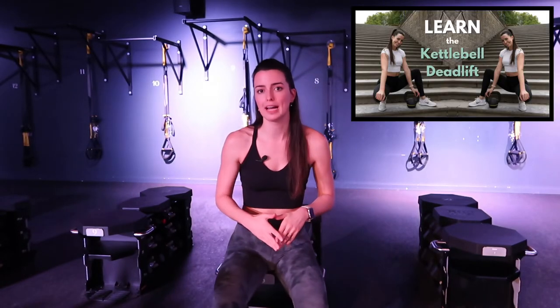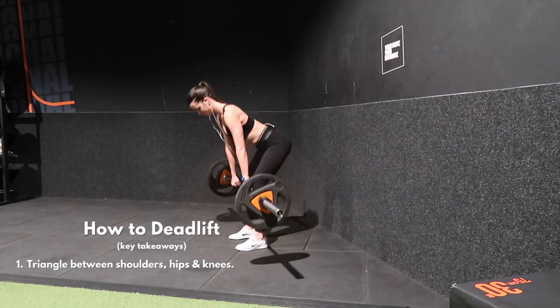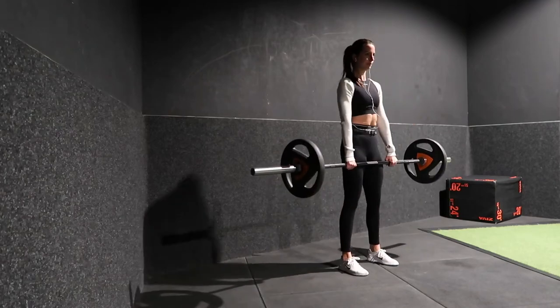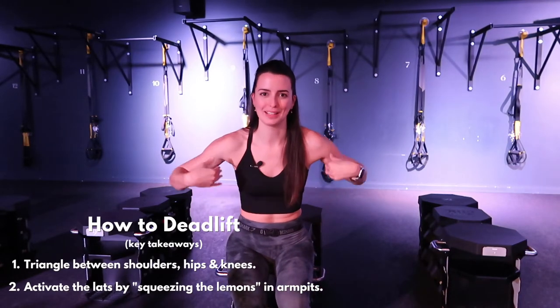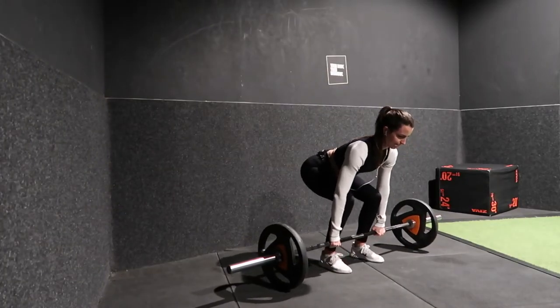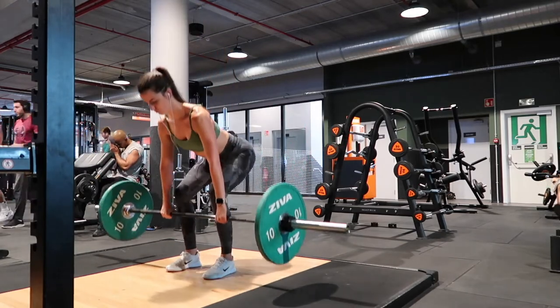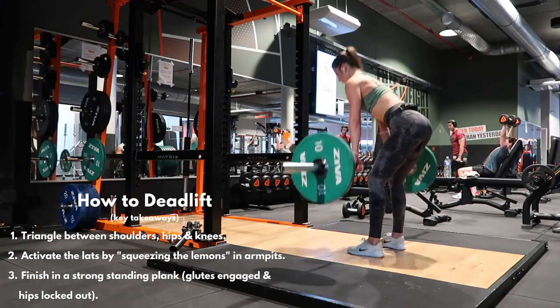I've made a very in-depth video on the kettlebell deadlift which I'll link below, and the same cues apply whether you're using a kettlebell or a barbell. The most important cues: first, remember a triangle between your knees, shoulders, and hips — as you hinge your hips back, your shoulders should be stacked over your knees and your butt should be pushing back but higher than the knees. Second, squeeze the lemons in your armpits to activate your lats, which gives you more pulling strength as you rise up. Keep looking straight ahead with your chest proud and your collarbone spread wide. Cue number three: finish your deadlift in a strong standing plank — the same standing plank we had in the squat to press.